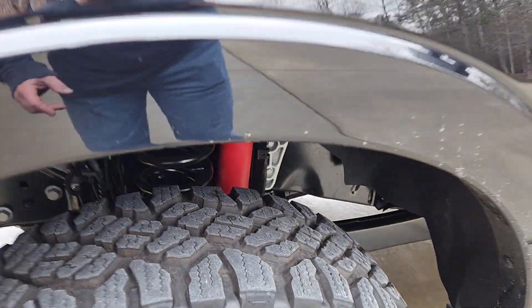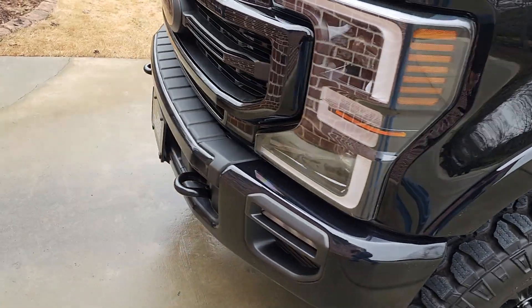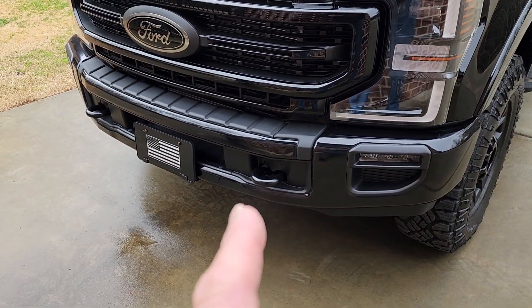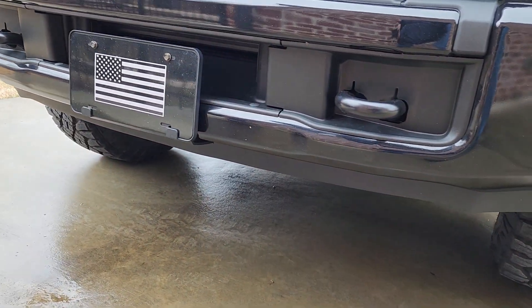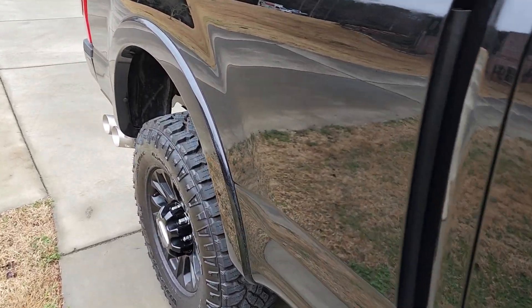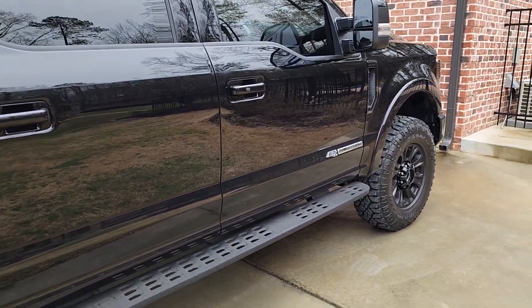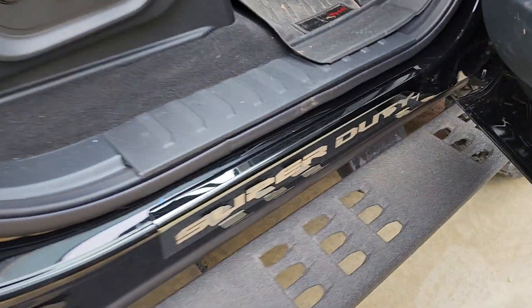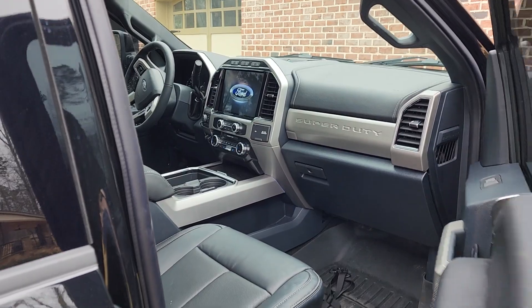The shocks have 'Tremor' stickers on them — they're off-road shocks, which is neat. The hooks look a little different, and the valance is thicker and doesn't stick down as far. It's got a different fog light setup; the bumper seems a little different than normal 250s. Inside, the Super Duties came with a little badge that had tape over it — you peeled the tape off and it said 'Super Duty,' which was a neat little touch.